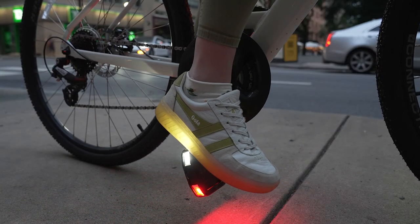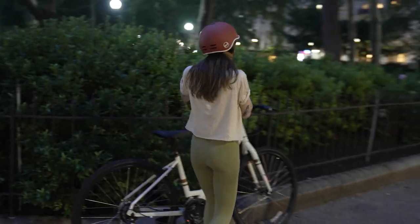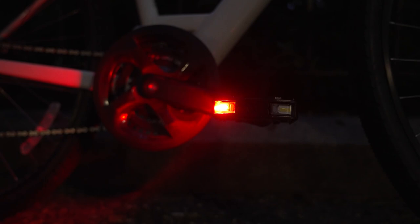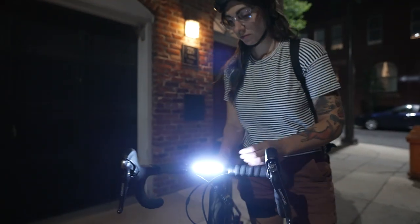SmartSet technology automatically sets the color correctly for the front and rear of the pedal, and the lights automatically turn on when you start riding and turn off when you park your bike. The removable light modules charge via USB and snap in with a rock-solid magnetic attachment.